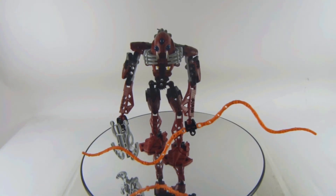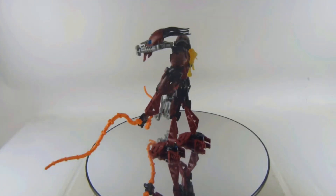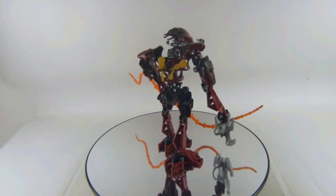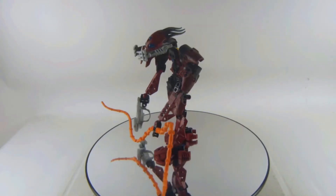In this video I'm reviewing a vintage LEGO Bionicle set. This set is number 8917, Kalmah by Barraki, which came out in the year 2007 with 53 pieces. It's a very neat and creepy looking character.